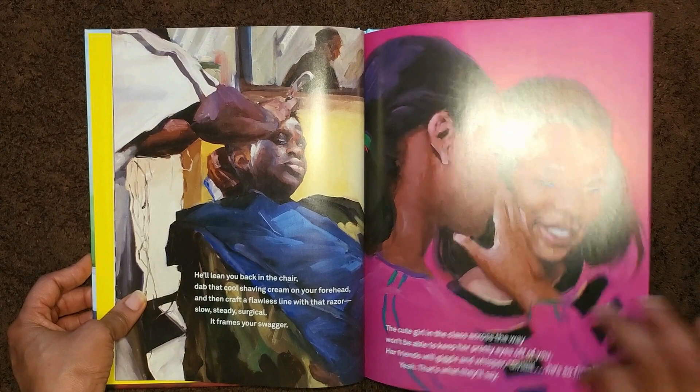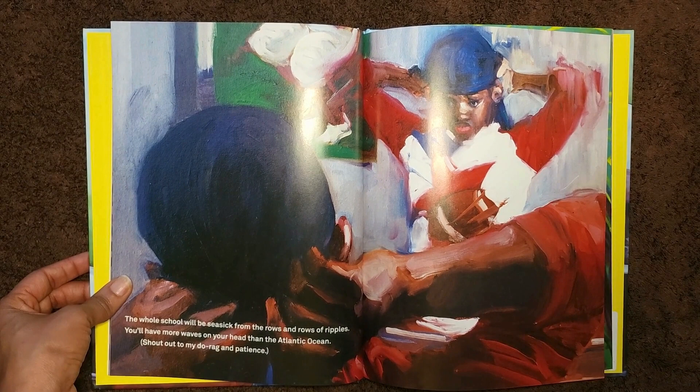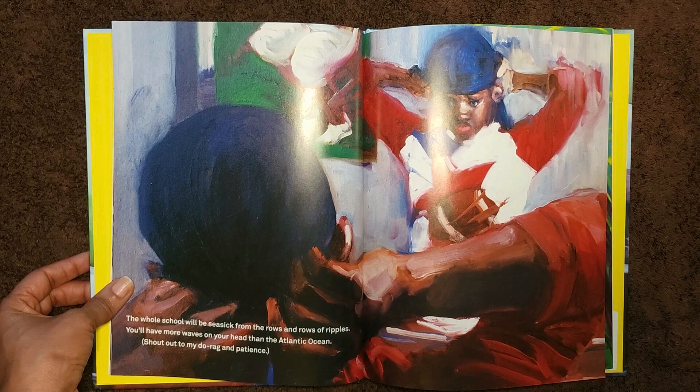The whole school will be seasick from the rolls and rolls of ripples. You have more waves on your head than the Atlantic Ocean. Shout out to my do-rag and patience.